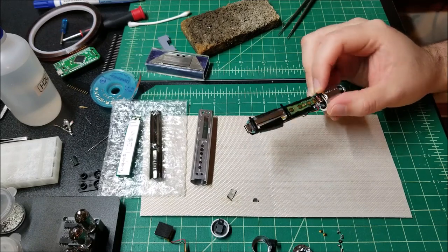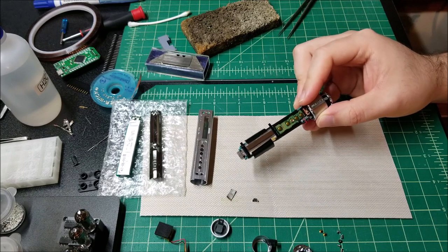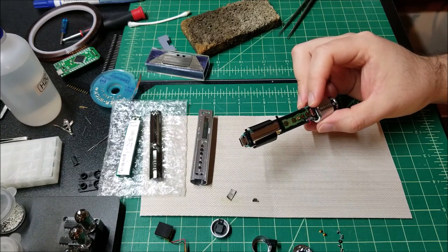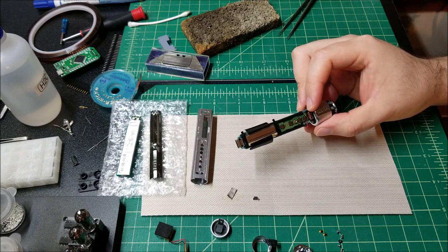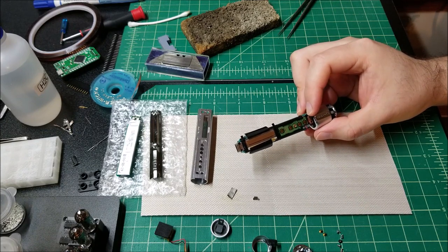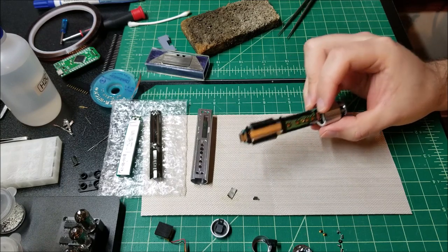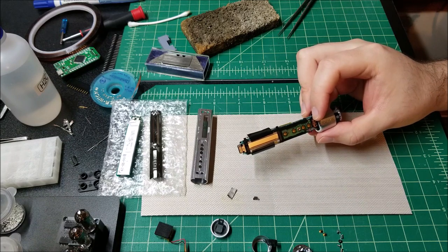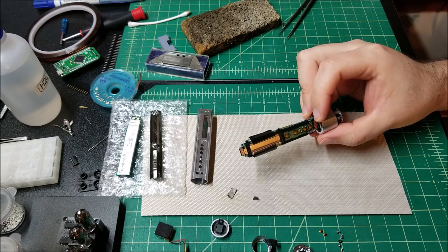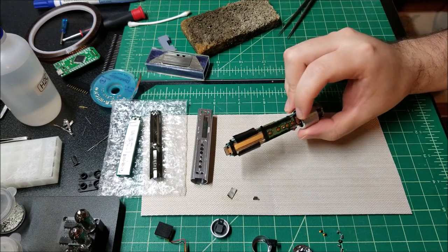I got a pretty good deal on this. These are pretty rare and hard to find, and when you do find them, people think they're worth hundreds of dollars — even though something being rare doesn't necessarily mean it's actually worth that amount. Anyway, I found one for 30 bucks, I think from the Netherlands or something, so I imported it. I like collecting and restoring this stuff.